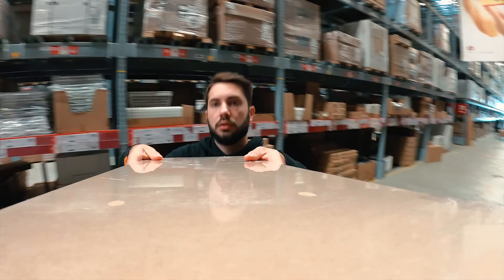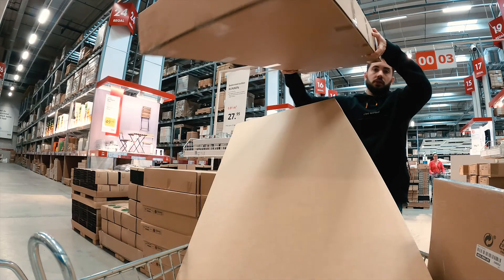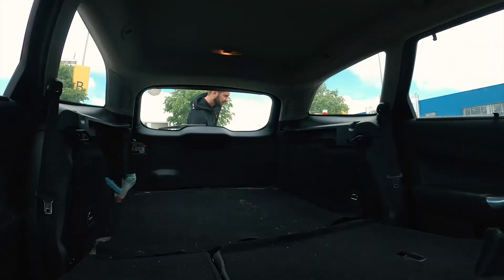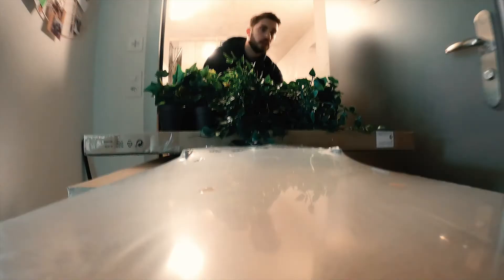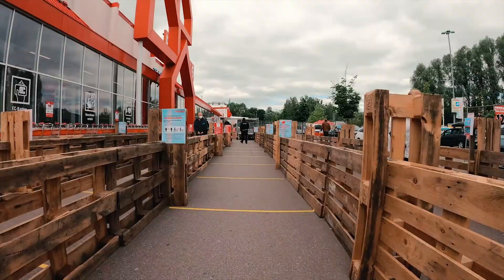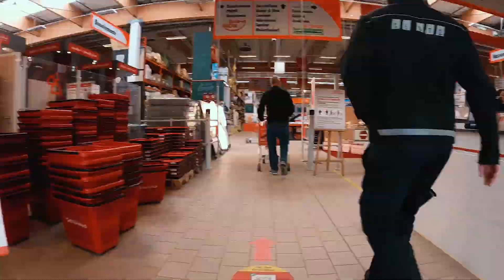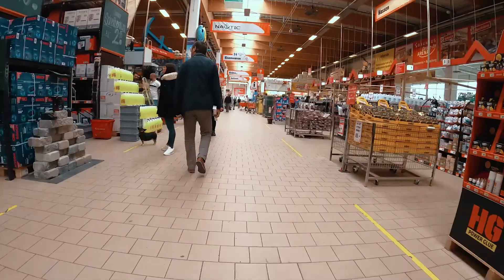Next, I got some more balcony furniture. Packed everything up and brought it home. Time for the installation. I realized I still didn't have everything I needed, so I bought some tools.